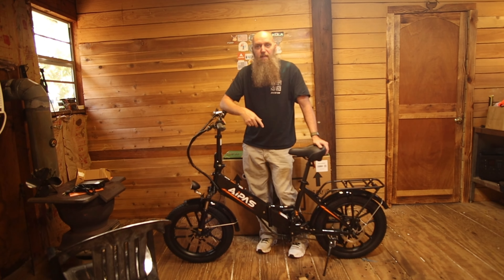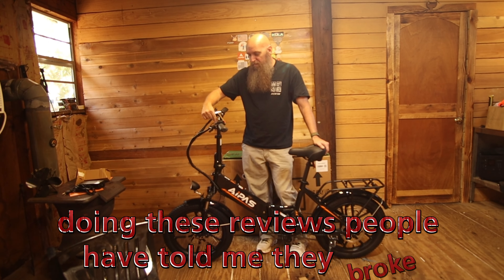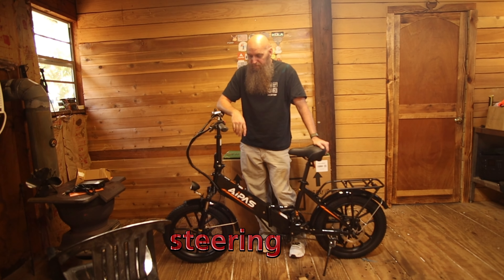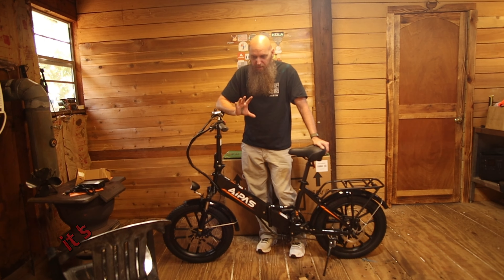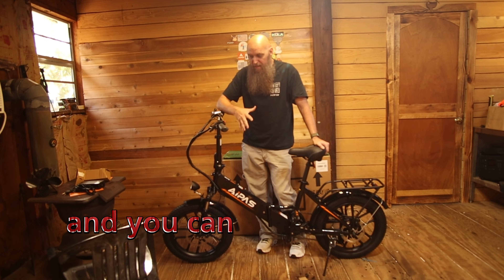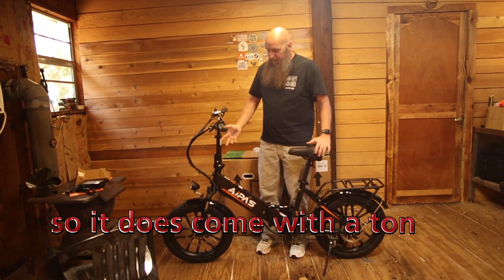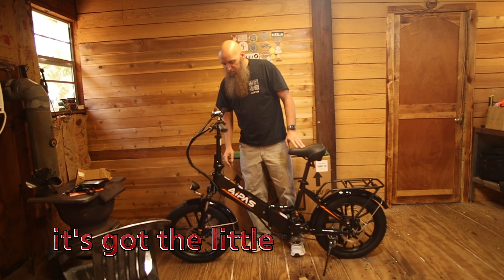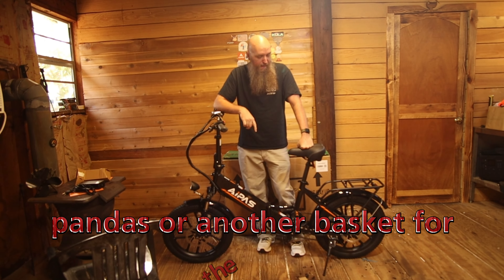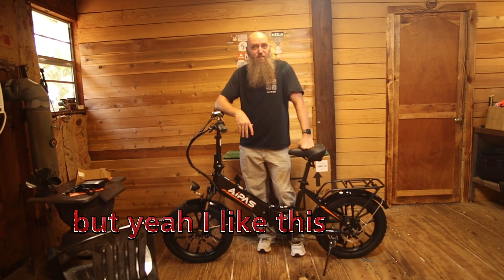I love a couple things about this bike. One: the lights are on. Two: you did not have to assemble anything. Doing these reviews, people have told me they broke these little quarter-20 bolts that go in to hold the steering. This bike takes all the mechanical work out of it — all you've got to do is buy it and you can ride it right now. It's almost fully charged.